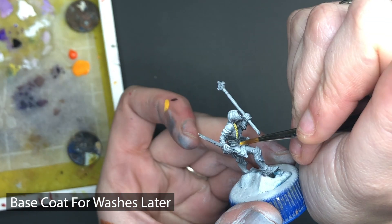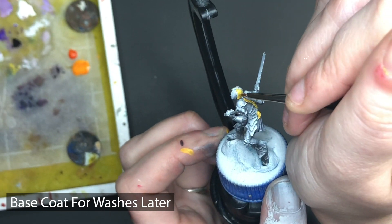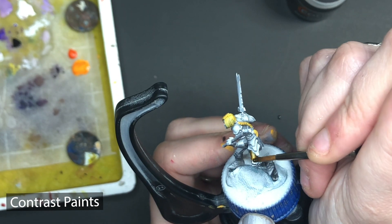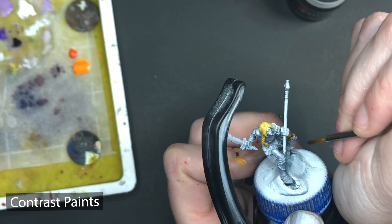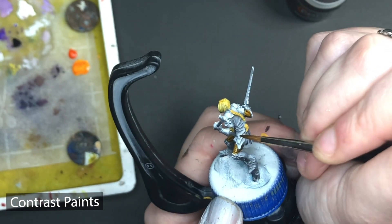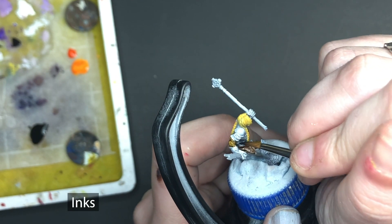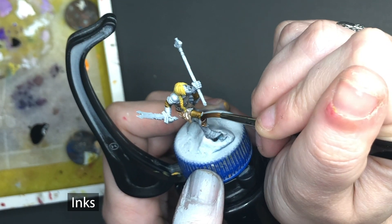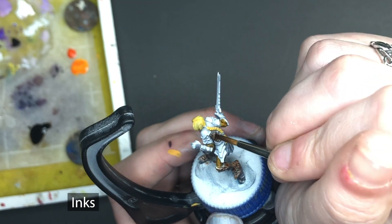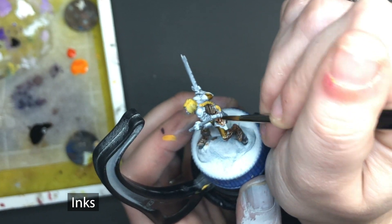Washes are designed to go over base coats and sink into the recesses of your model. They are designed to tint pre-existing paints and add contrast to the recesses. Contrast paints by Citadel are a bit of a combination of a paint and a wash. The coverage is more opaque and it is designed to flow into the recesses of your miniature for more contrast. Inks are an intense dye suspended in a liquid that can be used to tint your model or intensify colors. Unlike paint, inks can come in varying degrees of transparency. Translucent inks can be applied over and over without obscuring the shading of your zenithal highlights.